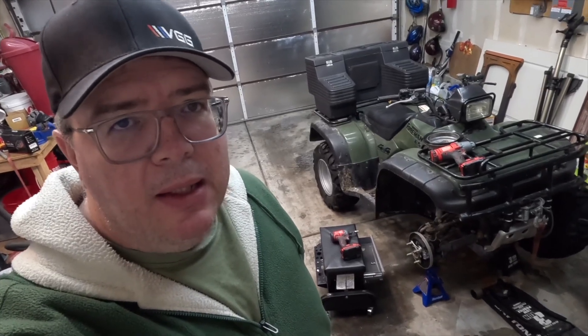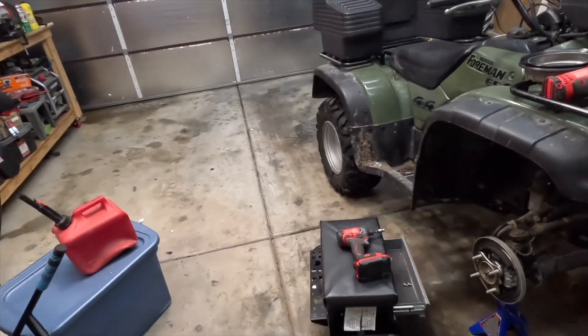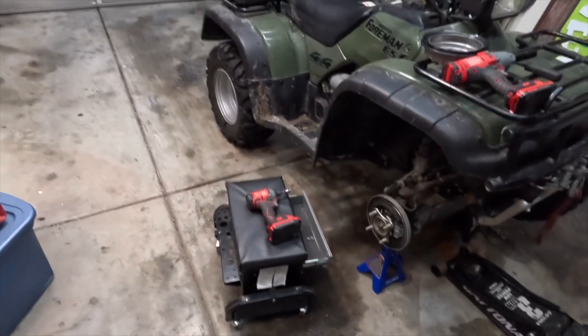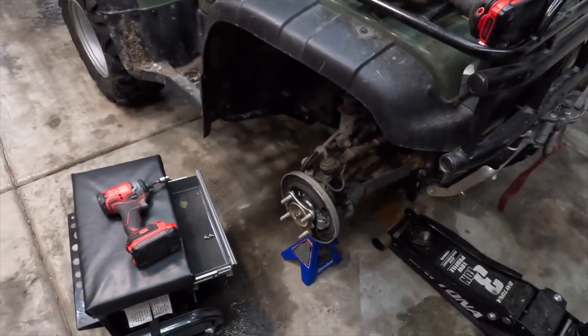I sent out a mercy call earlier today because my squeak is back and it is bad. Brought it in — lots of plowing to do — I need to see if I can't get something figured out.